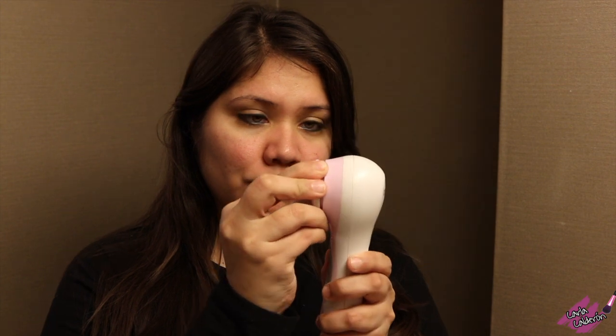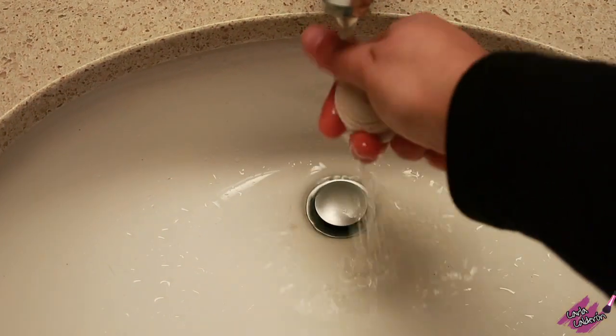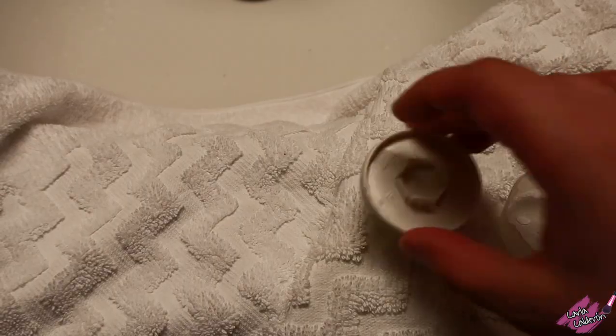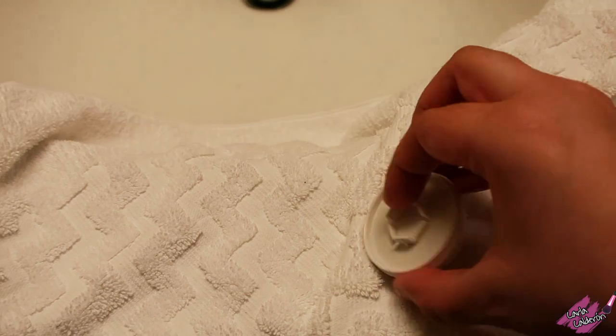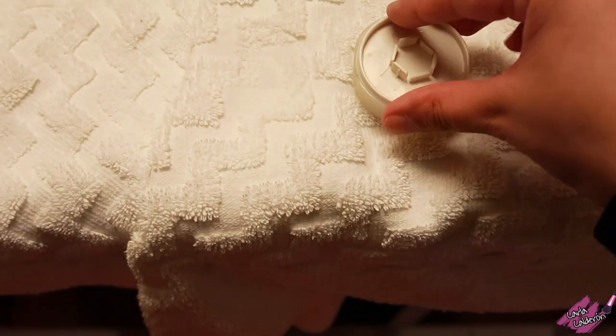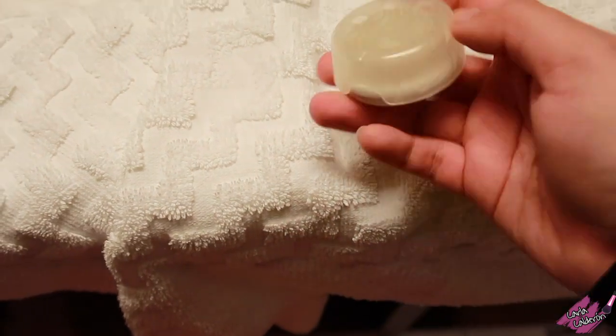Remove the brush and rinse it under warm soapy water to remove any residue accumulated during the treatment. You can air dry the brush or use a towel, and I recommend storing it in the protective case.